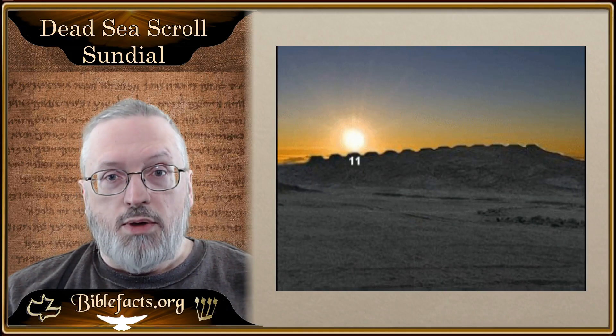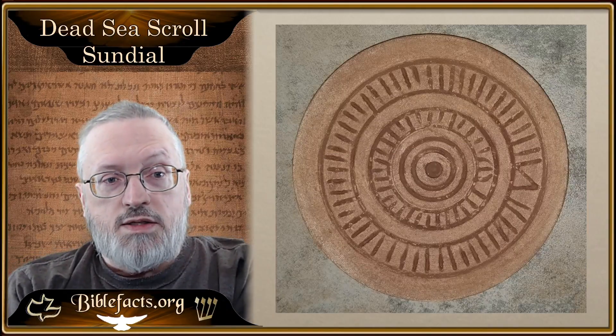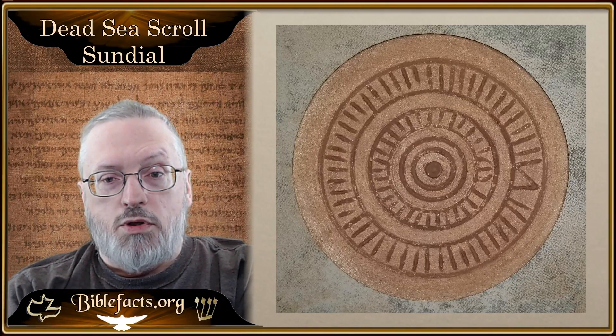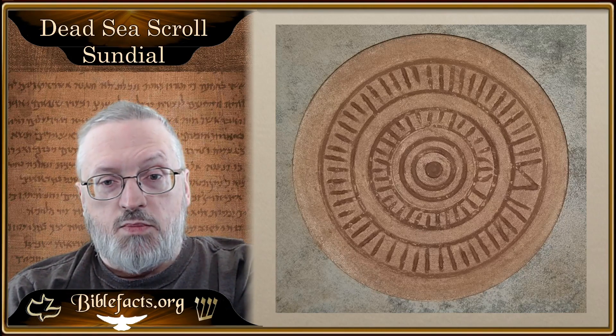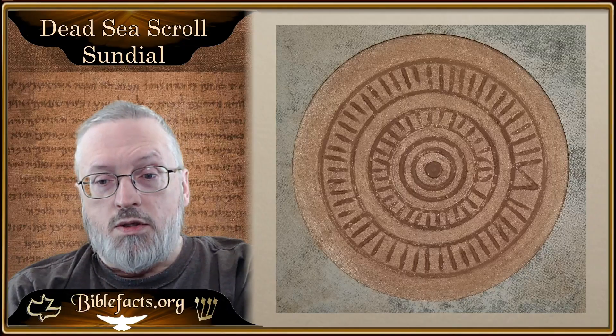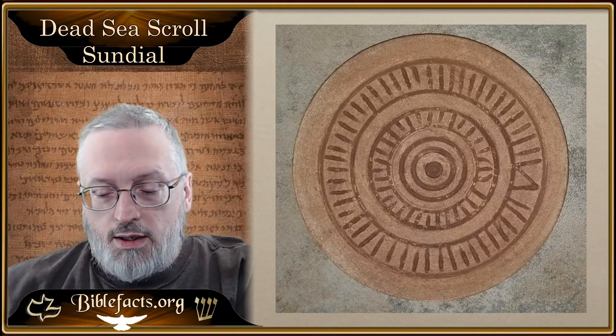So that's a really great example of these kinds of things. This has been a small study of the Dead Sea Scroll sundial found in Qumran — mainly looking at how it marks the months, and specifically the spring equinox, which is the beginning of the year for them. We'll come back and do other studies on this and the calendar at a later time. God bless.